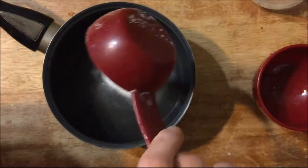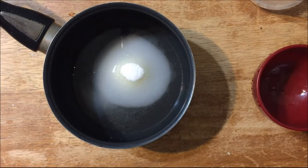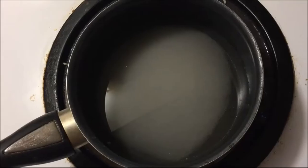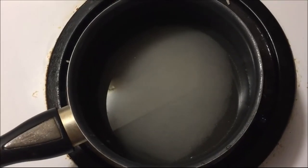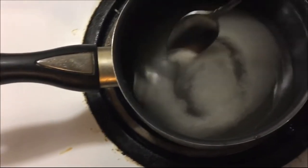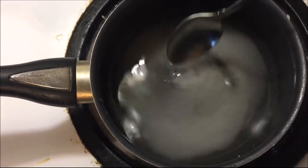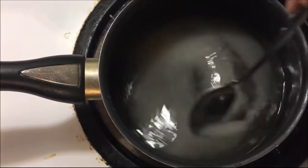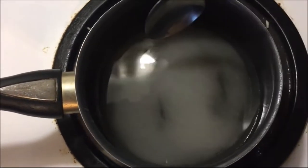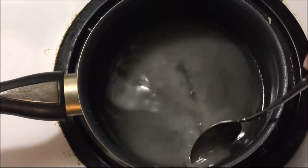Here's the quarter cup of sugar — I'm going to put that in and now heat it up on the stove. I'm just going to stir it a little bit until the sugar melts. I'm not going to boil it because we're not making candy, we're just dissolving the sugar.